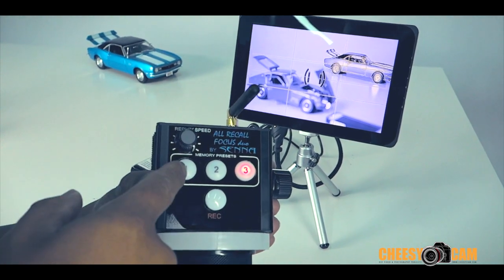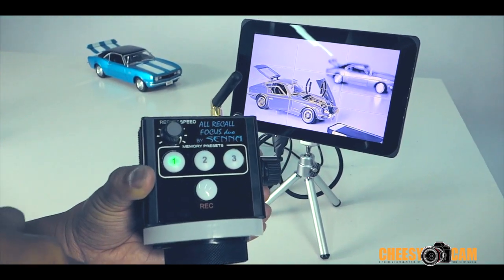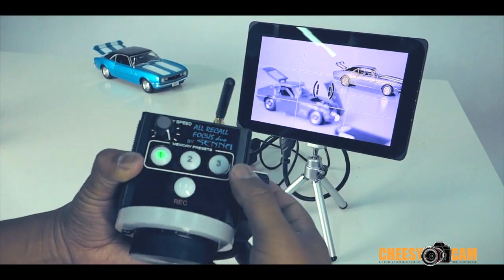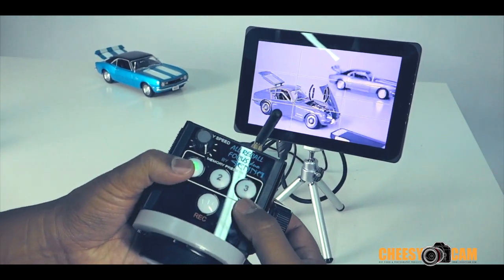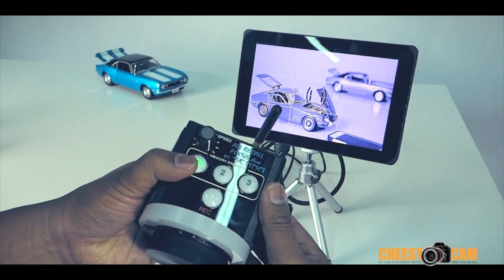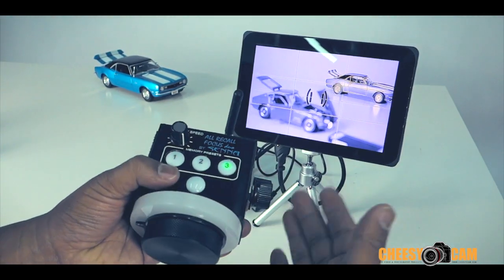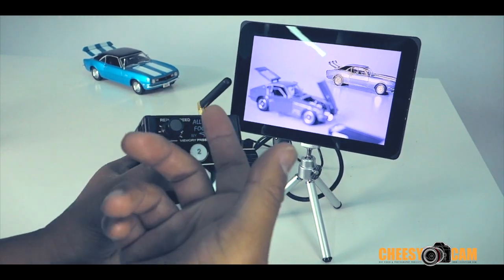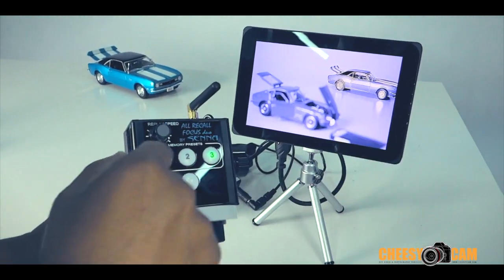Let's speed this up all the way and you'll see how fast it can get back and forth between stored focus points. It nails it every time — very accurate. This replay speed controls the transition between one focus point to the next, so I'm going to slow this down.